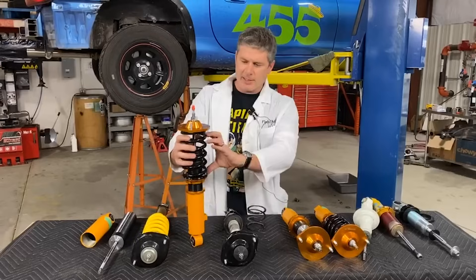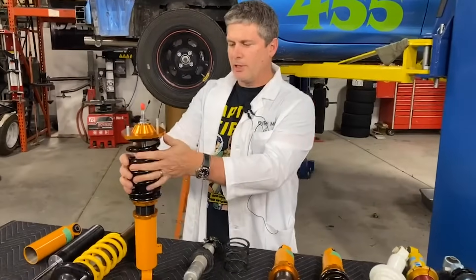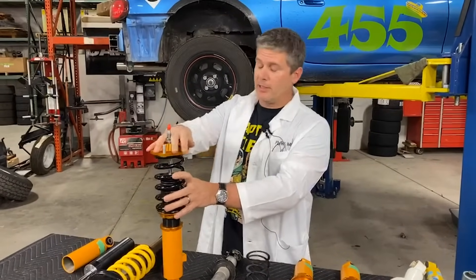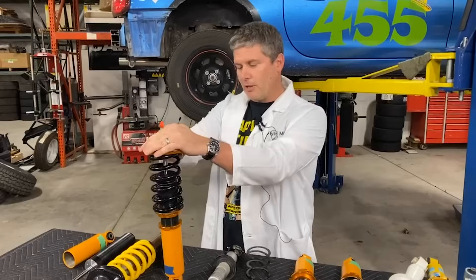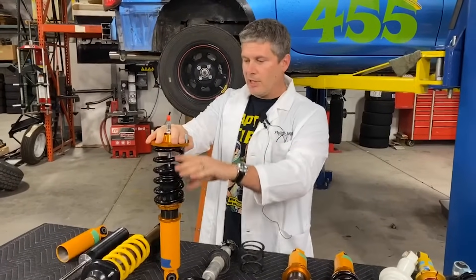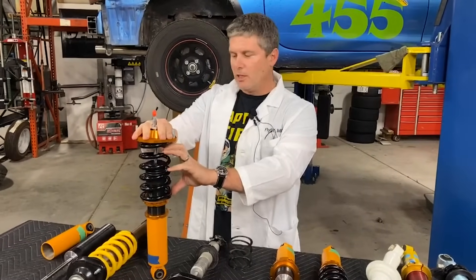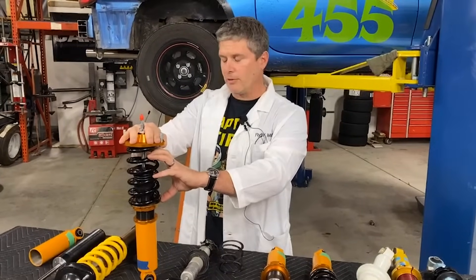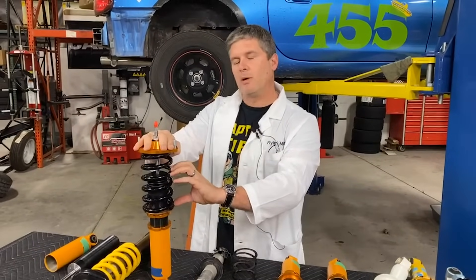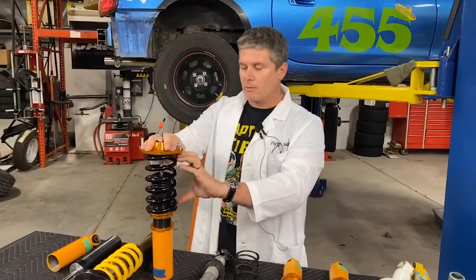A lot of people think that preload has something to do with the spring rate, that it will somehow change the way the car works. And the thing is, it doesn't. Because all you're doing with this shock is just preventing the spring from extending any further. You're not really adding any weight on the spring. So when you put a car on this thing, as soon as you get past that initial load from the preload — which in this case is only a few tens of pounds — the spring starts to compress and it compresses at that same rate as before.